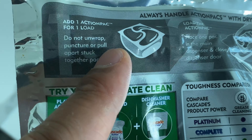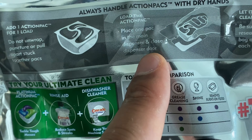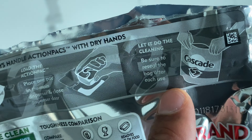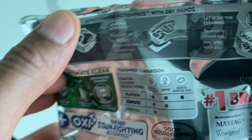It says on the packaging: do not unwrap the pack. Once you're ready, load the action pack into the main dispenser and close the dispenser door. Let it do the cleaning, and be sure to reseal the bag after use.